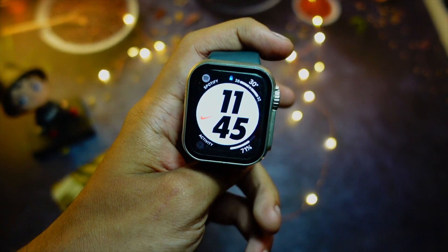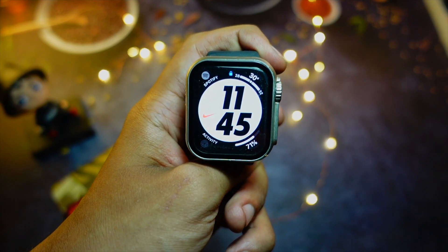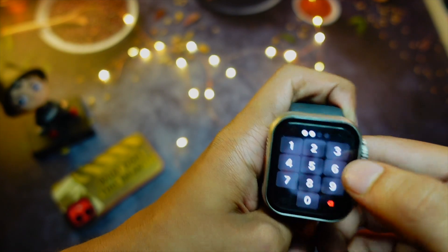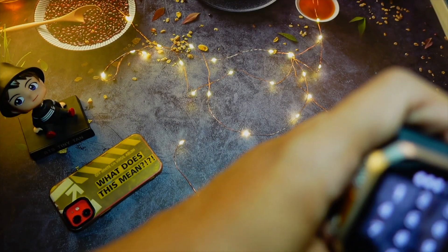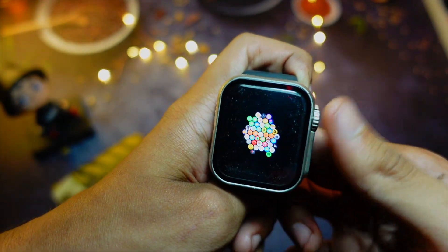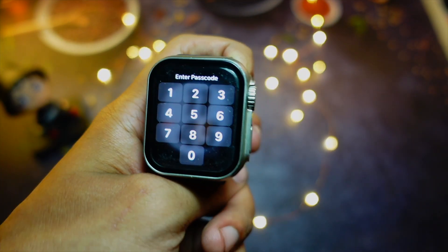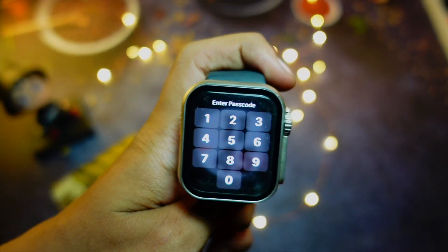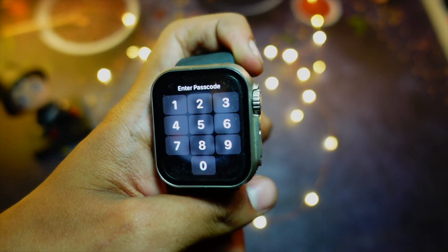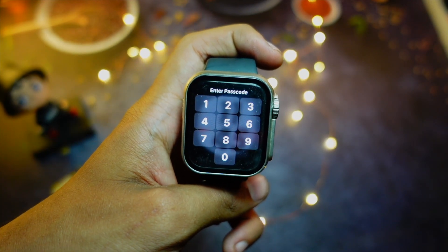We have some performance tweaks — the performance seems a bit more slick and the animations seem to be a bit faster compared to earlier. For example, even putting in my passcode is a bit smoother. All animations in general on watchOS seem a little quicker and more responsive. It makes the watch feel faster and more responsive compared to the previous version.